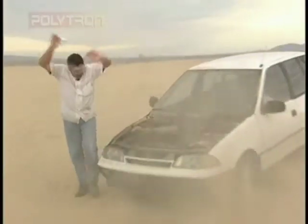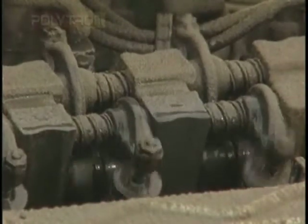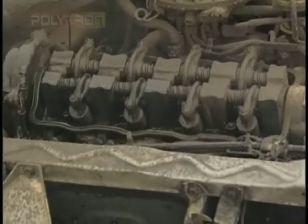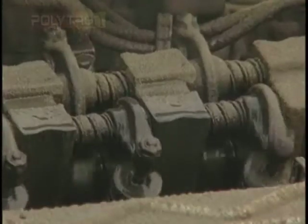Fans off. Unbelievable. Take a look at this engine — look at how well this engine is running. Polytron has really done the job. Absolutely amazing. But wait, we're not finished.